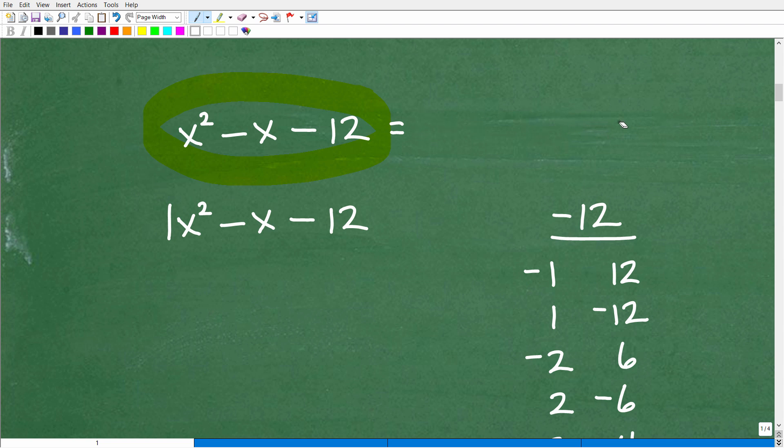It's very much like regular numbers. Can I factor 8? Sure — 8 is 4 times 2, or 2 times 2 times 2, so it's factorable. But if I give you the number 7, it's prime because its only factors are 1 and itself. Similarly, you can come across a trinomial that is prime, meaning you can't factor it. Just like prime numbers, you can have prime trinomials. Not every problem is guaranteed to be factorable.